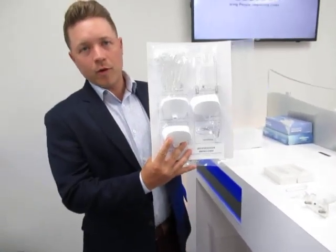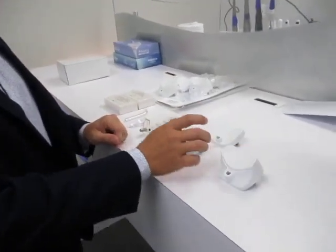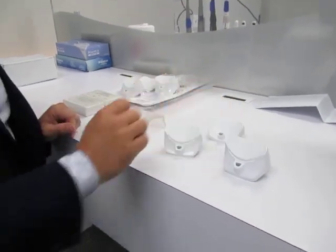This is what it looks like when it comes in the box. It comes with three different chin rests: you have the tall chin rest, the medium chin rest, and the short chin rest. These are going to be used for different exams and we'll go over that in a different video.